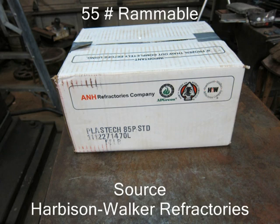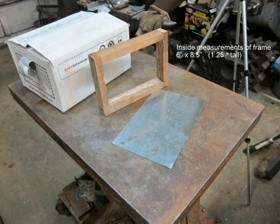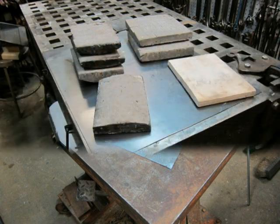I make these floors with a rammable refractory that I buy from Harberson Walker. It is sold in a 55 pound box of a refractory that comes in a dough-like consistency that must be tamped into a form and somewhat cured before it's put in the forge. This refractory is not damaged by the flux I use for forge welding. A single box of 55 pounds contains enough refractory to make several small forged floors.